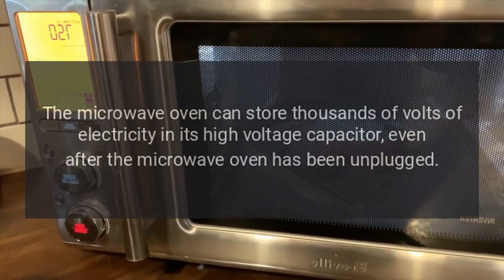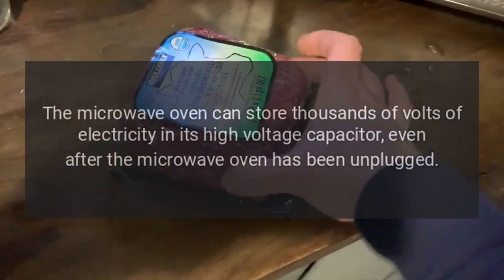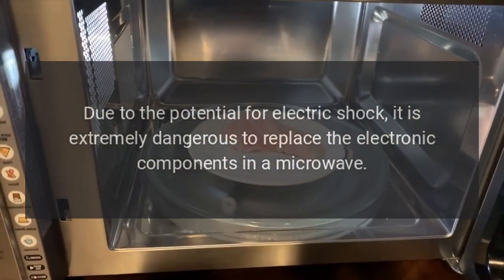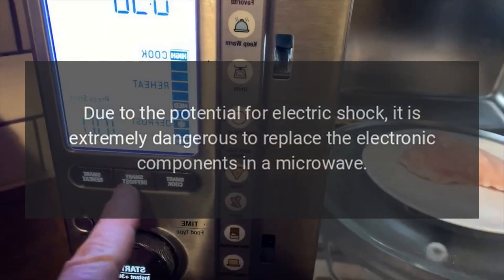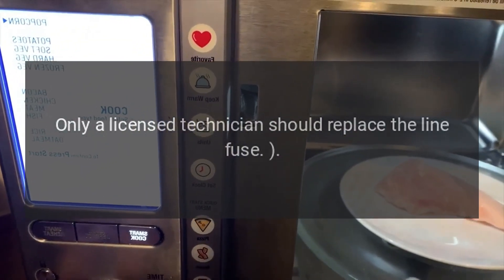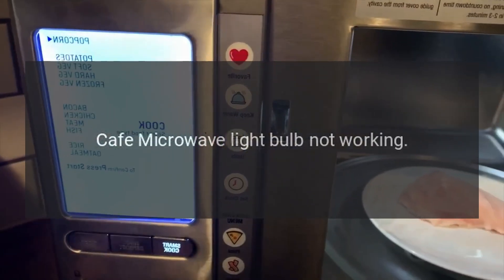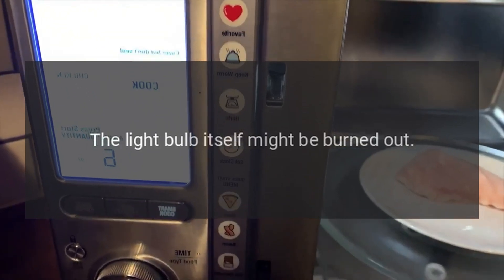If you don't resolve the underlying issue, the new fuse will blow too. Caution: The microwave oven can store thousands of volts of electricity in its high voltage capacitor, even after the microwave oven has been unplugged. Due to the potential for electric shock, it is extremely dangerous to replace the electronic components in a microwave. Only a licensed technician should replace the line fuse.